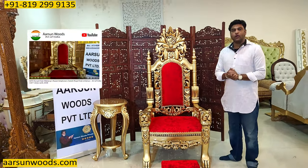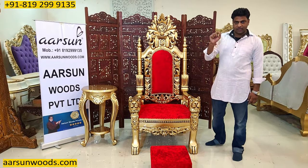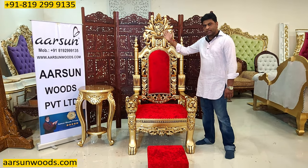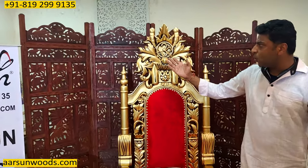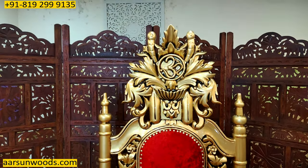This one I have shown you in video number 275, and there is some difference between that one and this one. One difference is the OM that you see here — it has a beautifully carved OM on the top, which the one in video 275 did not have.